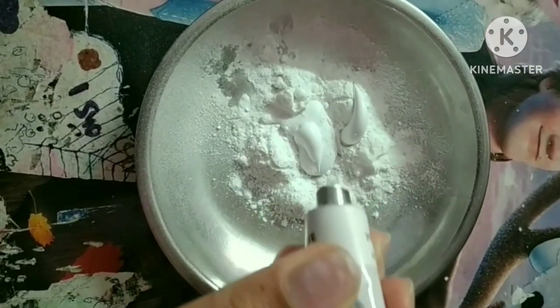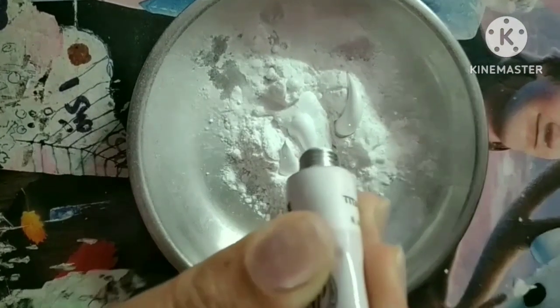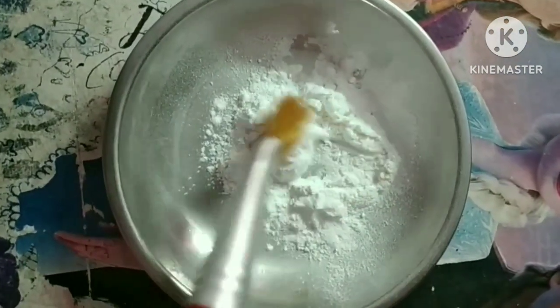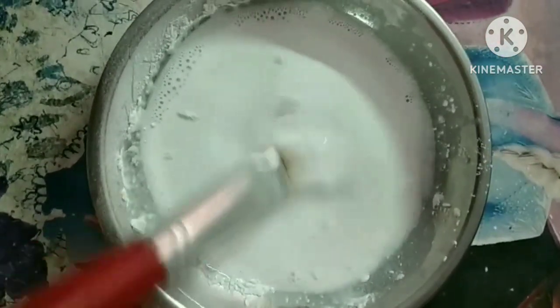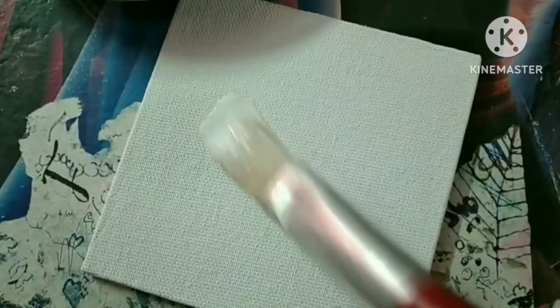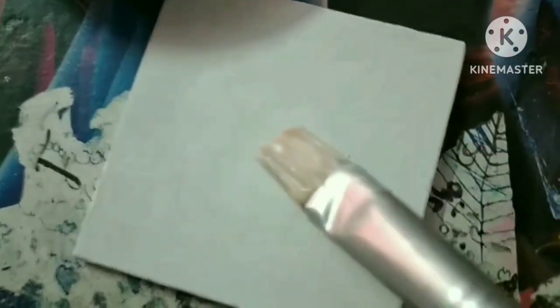It is very easy to make at home — all you need is talcum powder, PVA glue, and white acrylic color; just blend them together. It is also available in the market but at a costlier rate, which is why we choose to make our own. Now our gesso is ready, so I'm painting it all over the canvas board and then leaving it to dry.